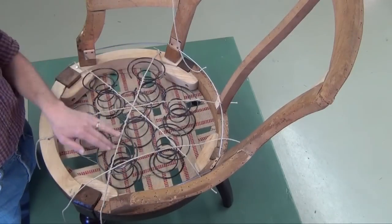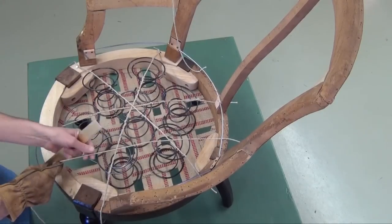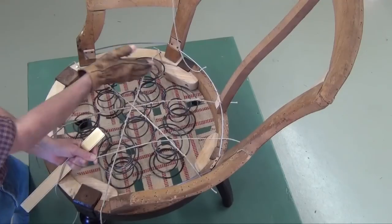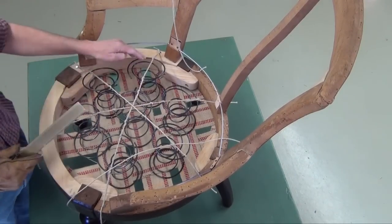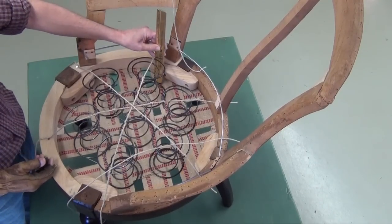With these rows of three all tied into place, I'm going to add further ties to level these springs out and run parallel lines from the back to the front. Each one of these coils is pulled down evenly at around four and a quarter inches.